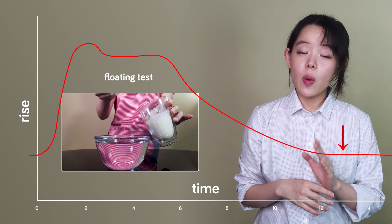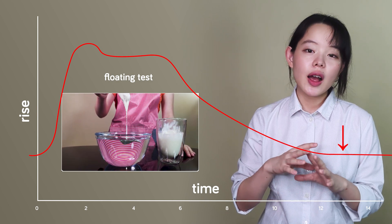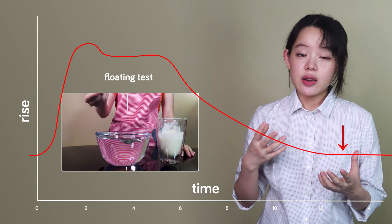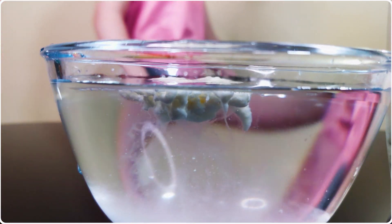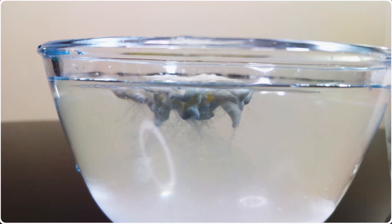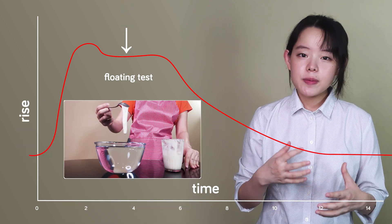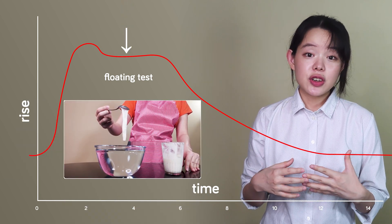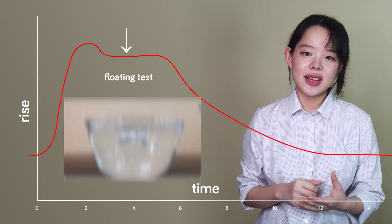If the test is carried out while they're in their death phase, when most of the microorganisms have run out of nutrients to eat, their numbers decrease exponentially. Here we see the chunk of dough disintegrates and eventually sinks, albeit a little bit slowly. At its optimal or stationary phase, the mixture is elastic, stretchy, and it floats cohesively intact.